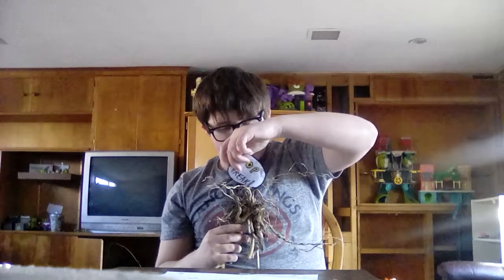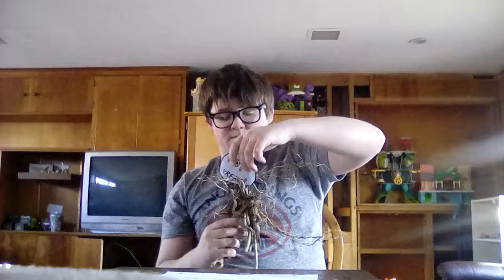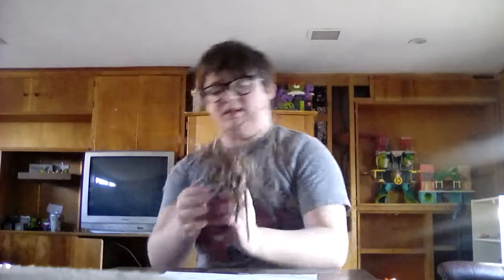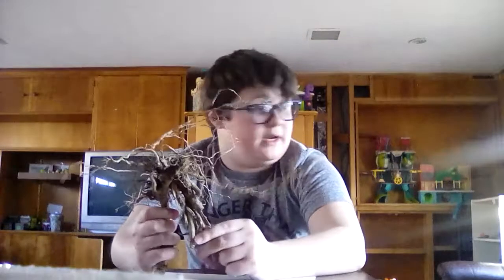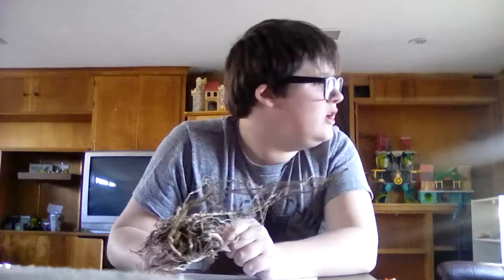So this is the face right here, and this is the back of him, so he doesn't stand — he's like this. Yeah, so he can't stand, but he's really cool looking.